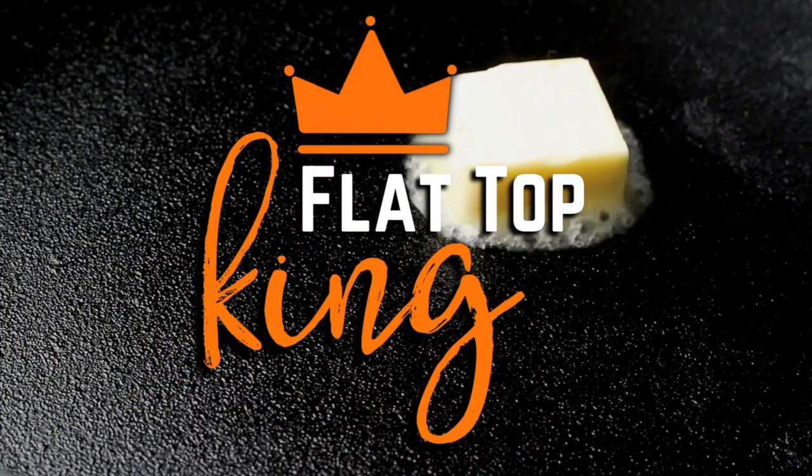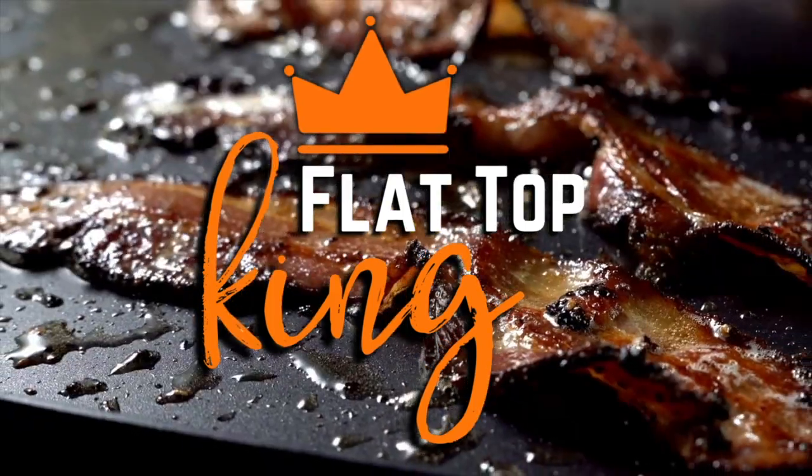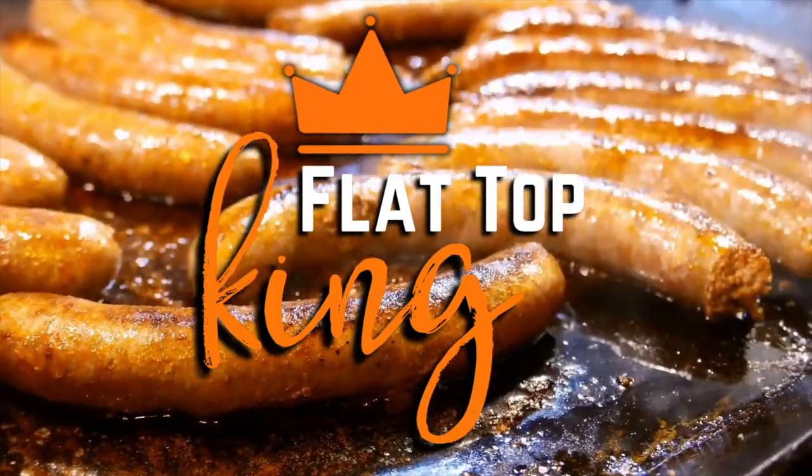Hey guys, welcome to Flat Top King! Today it's all about steak and shrimp with fried rice on a flat top grill. We just got done with videos the last couple days about Philly-style cheesesteaks — I've had a plethora of steak lately. But I mentioned in that video, if you got a flat top, the cheesesteak has to be a top priority, like top five.